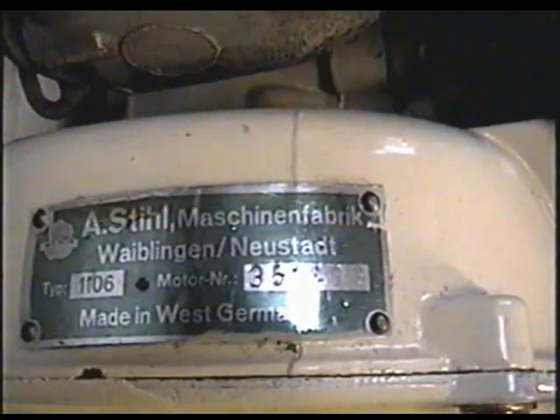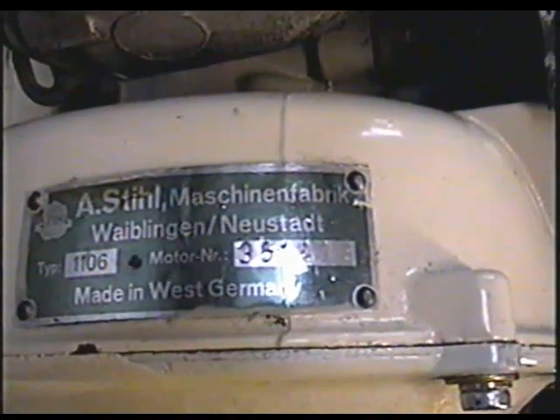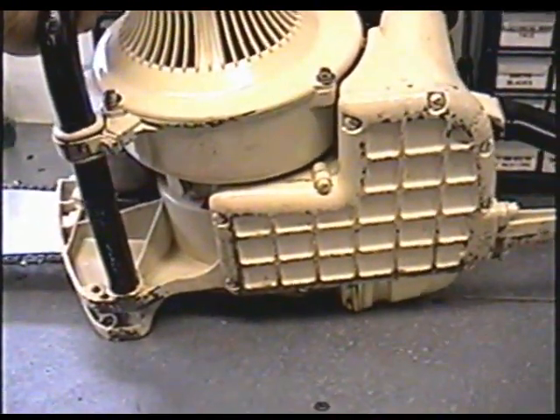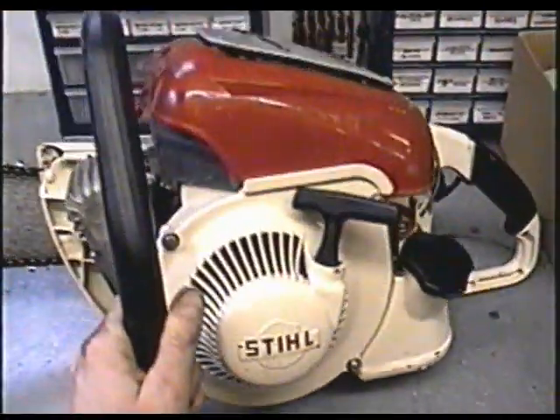Here's the tag on the saw - gives you the type and motor number. Now if I flip the saw over just to show you underneath, even though it's been painted, it wasn't really abused before that, so it's in excellent condition.